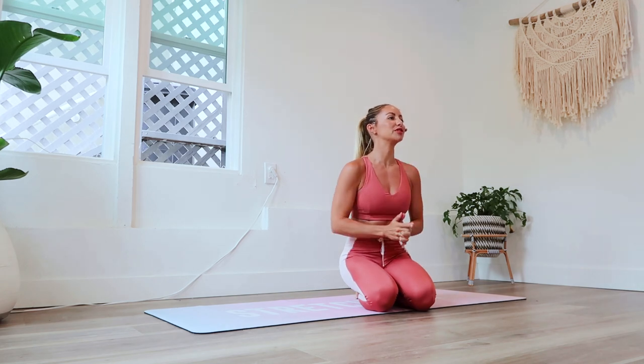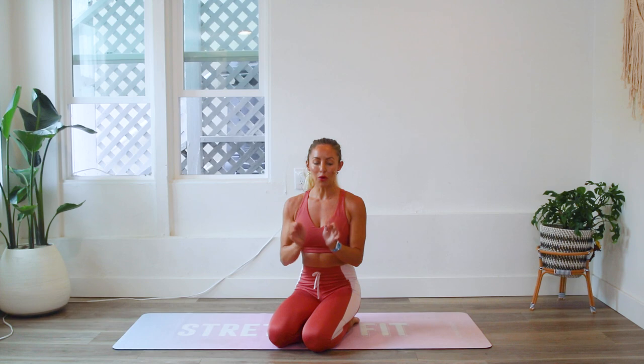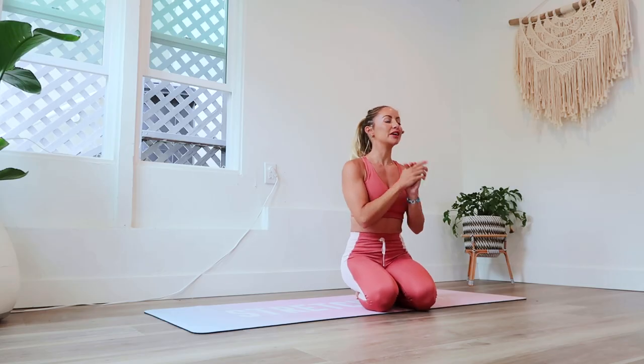Hello and welcome to day one of the 100 rep six pack abs. This is super exciting because you are going to see and feel your abs for the very first time after our 30 days together. For our video today we are going to be doing higher vibes. Make sure that you subscribe to my YouTube channel if you haven't yet and hit that like button. All right, let's get started.